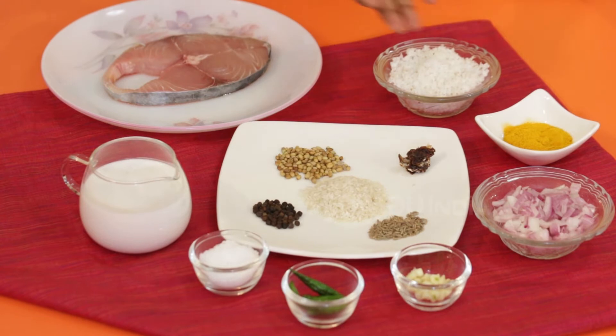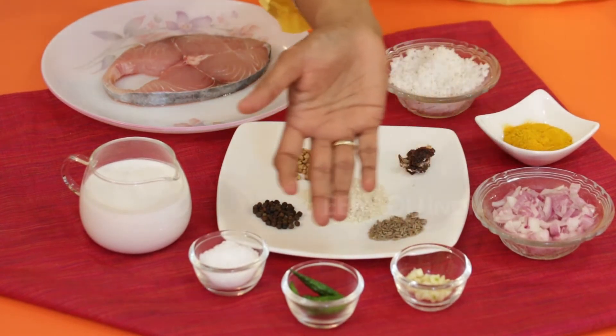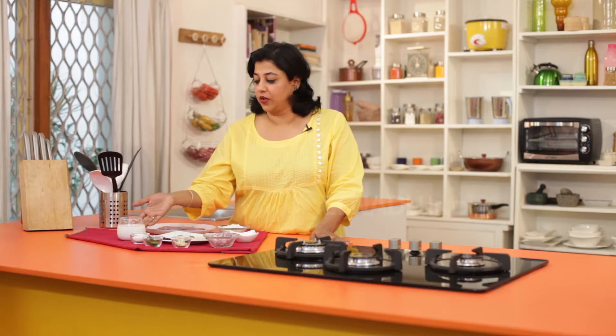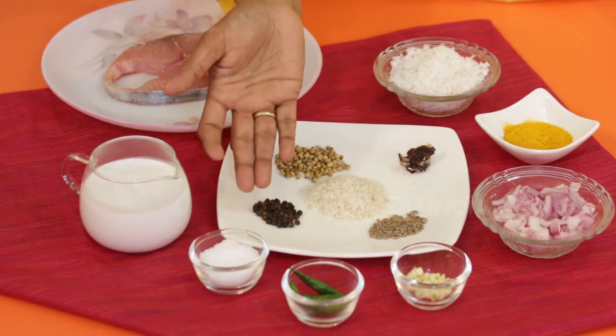To make fish Kaldin, we will require fish slices, coconut, turmeric powder, onions, garlic, green chillies, salt, coconut milk, coriander seeds, tamarind, cumin, peppercorns, and raw rice.